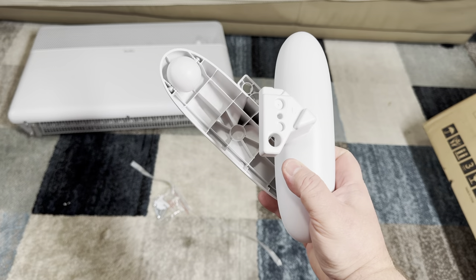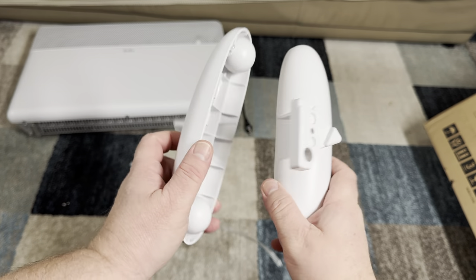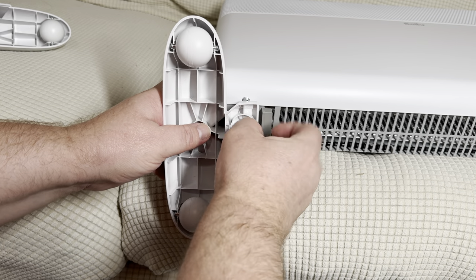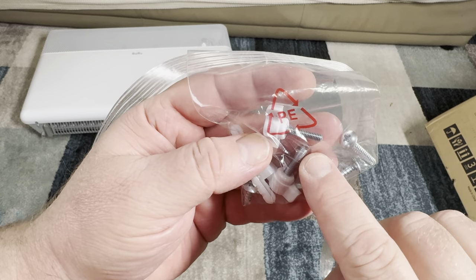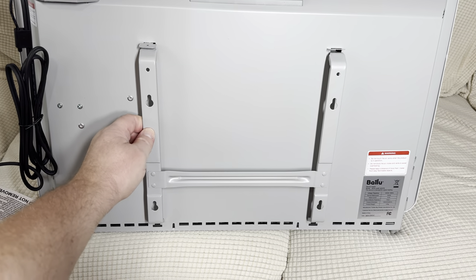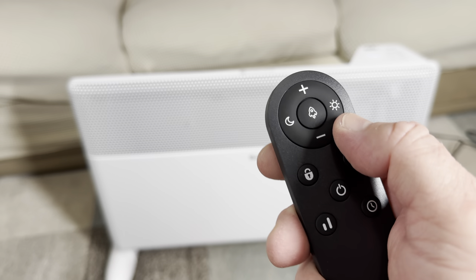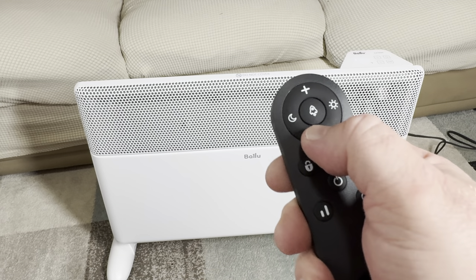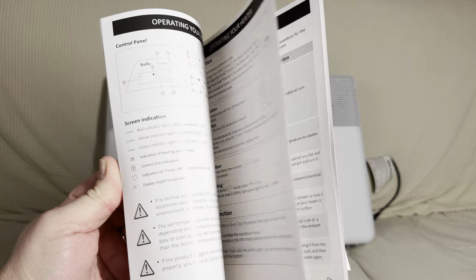Let me quickly show you what's in the box. Besides the panel heater itself, there are easily attachable wheels — one set for both sides — and butterfly screws for the wheels are included too. You also have wall screws, since this heater has a back panel so you can install it on the wall as well, which is pretty versatile. Additionally, you have the remote controller with a pre-installed CR2025 battery, plus instructions and a quick start guide.